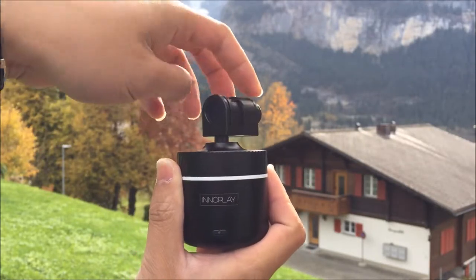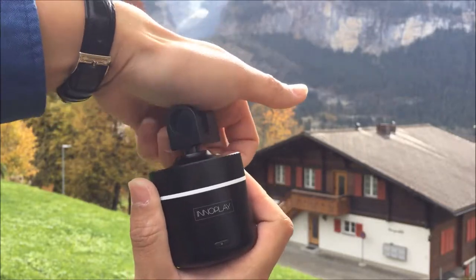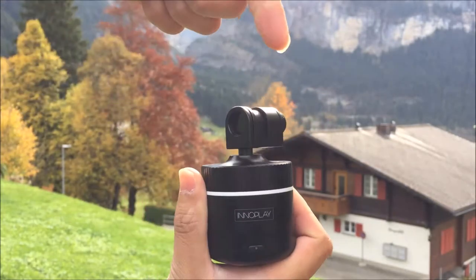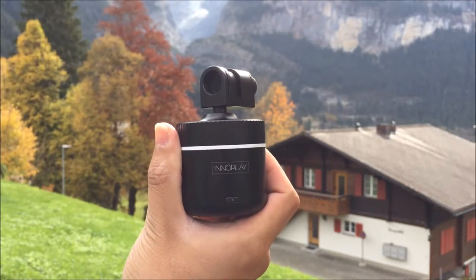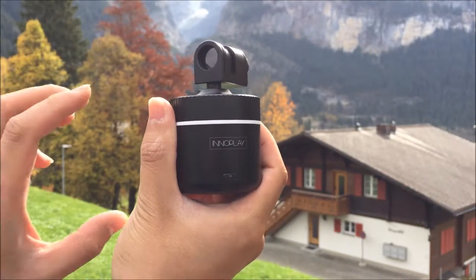Okay, here is the feature. Press it and turn it clockwise. It will be very tough to make it secure.